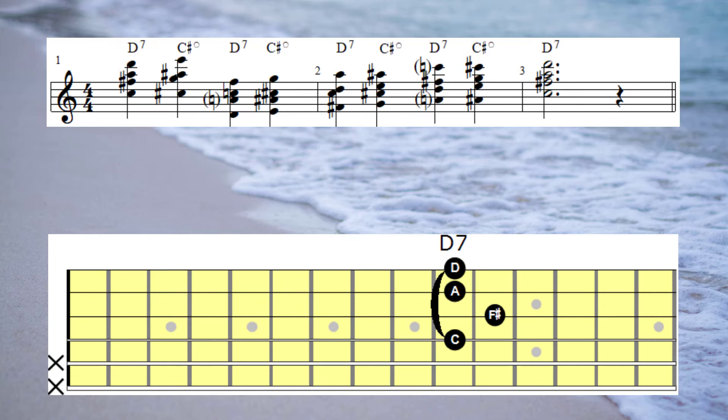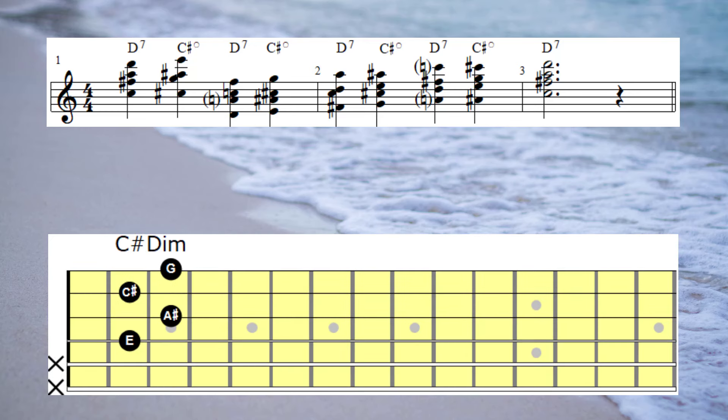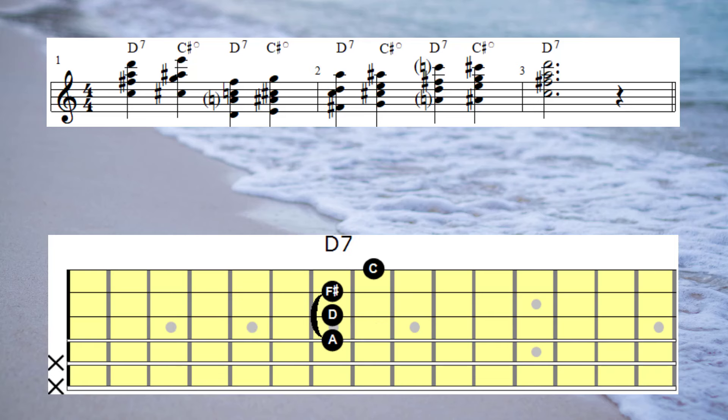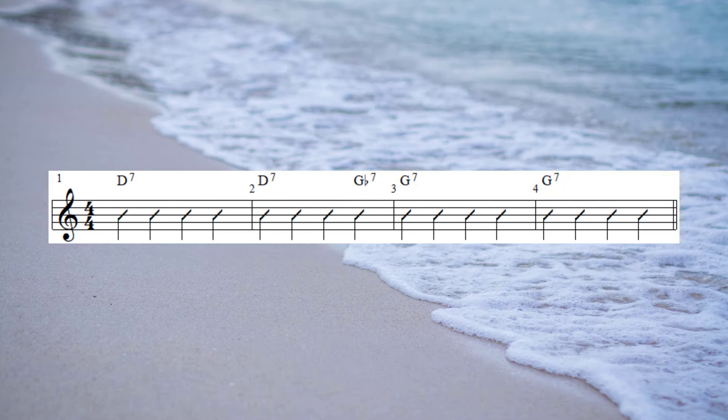Here's a harmonised version of that scale. Next up, I'm going to play those chords as three-note chords on the 3rd, 4th and 6th strings.